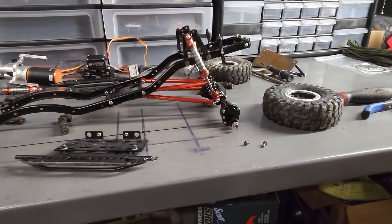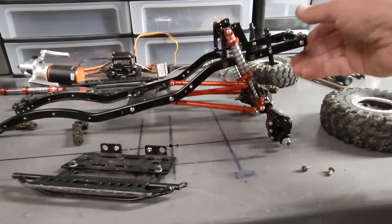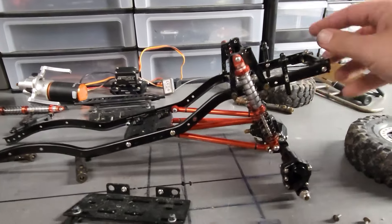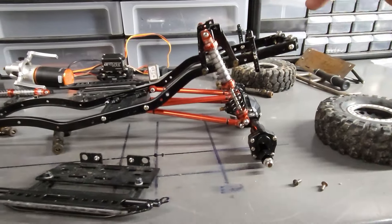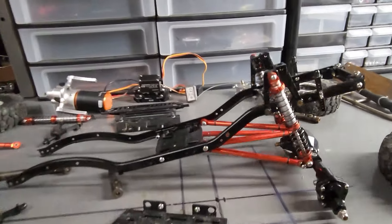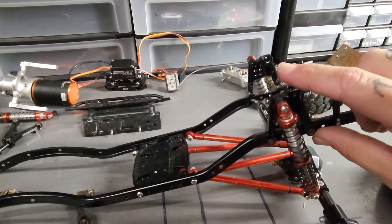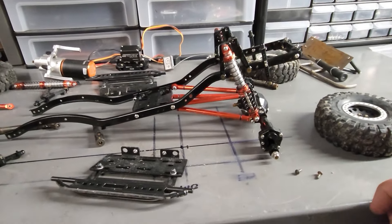And there are the rear coilovers all mounted up - everything works. That's pretty much everything you need to get the rear all together. These body mounts are positioned here because of how I have the body set up - normally body posts mount and you adjust for height depending on which body you go with.